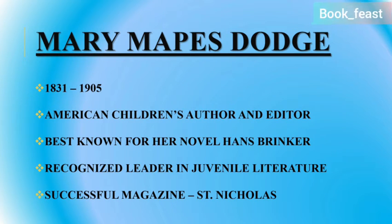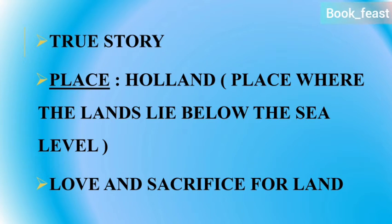Now here is the story. The main core of the story is love and sacrifice for the land. There is a lot of passion and patronage for the land. In this story, you can see there are many major characters.